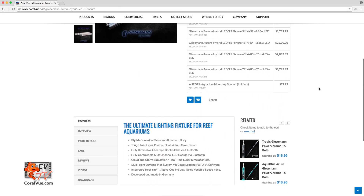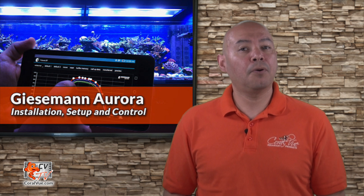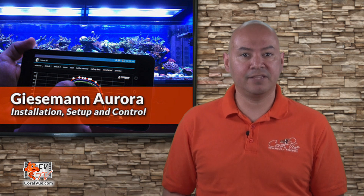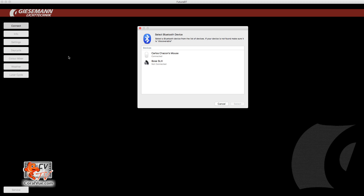For our video today, we'll head over to Coralview.com and download the Mac version of the application. Per Giesemann's instructions, if you're using something other than an Android device, you must download, install, and use the Futura software to operate the Aurora fixture. Let's go ahead and open the Futura program. Once opened, click on Connect. The application will automatically open your computer's Bluetooth settings window and will search for available fixtures. This process may take a few seconds, so please be patient. Once you see the Aurora LED T5 fixture listed, click on Pair. At this time, your computer will connect to your fixture.